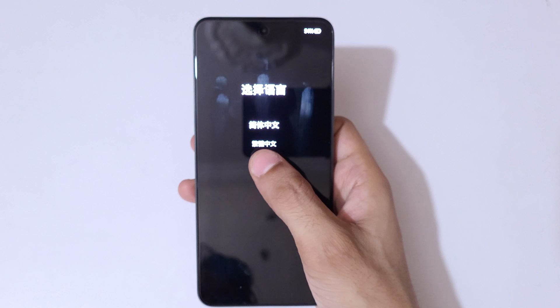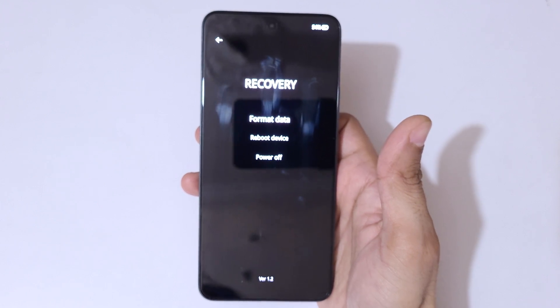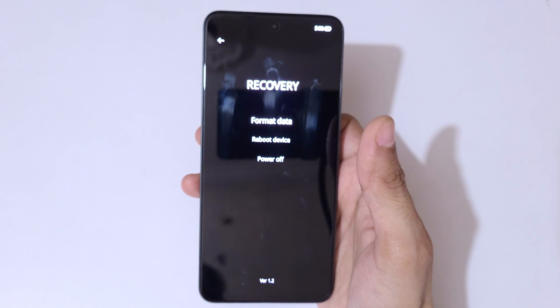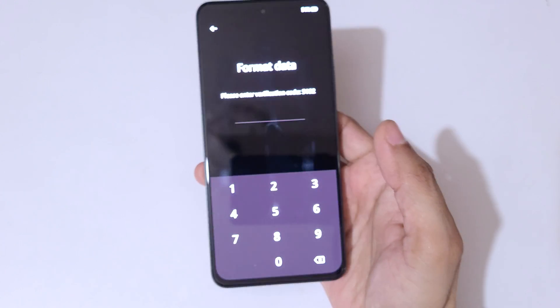Now select the language and it will take you into recovery mode. You can see options: format data, reboot device, and power off are available here. Go to format data.